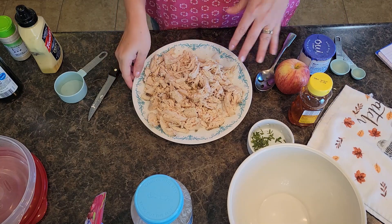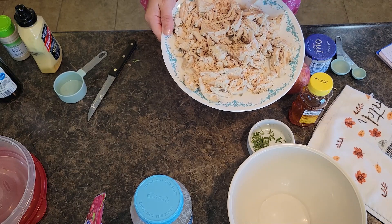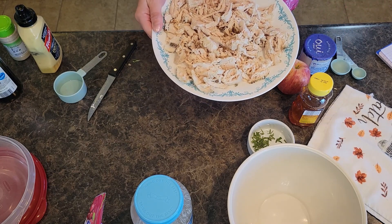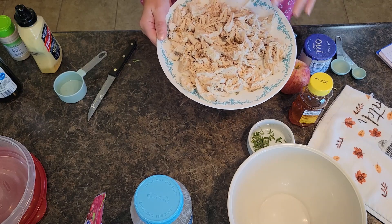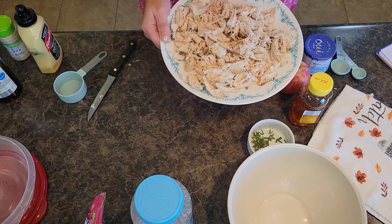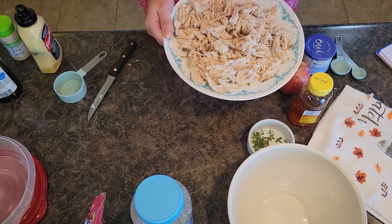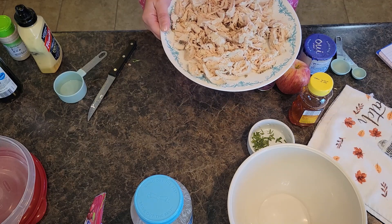Today I have two chicken breasts that I cooked in the slow cooker yesterday. I did parmesan garlic herb seasoning on them and they are fully cooked. I let them sit overnight and then chopped and shredded the chicken this morning, so it's cold and fully cooked. A lot of people grab rotisserie chicken, but I firmly believe that does not taste the same as when you make your chicken for chicken salad in the slow cooker — it's a totally different taste and texture.